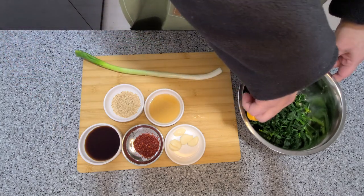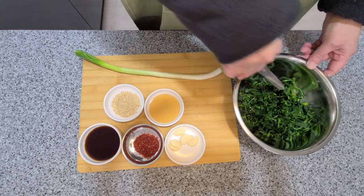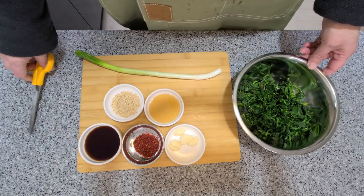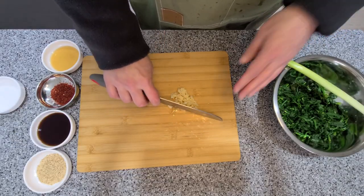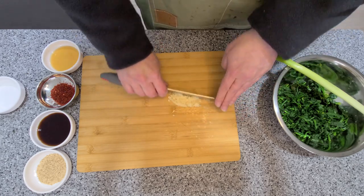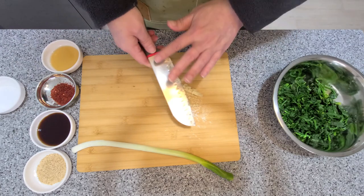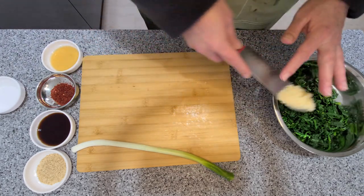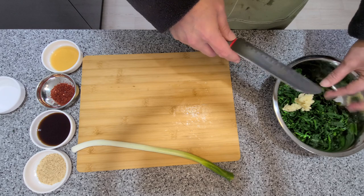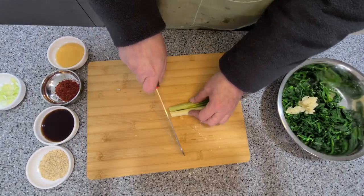Cut up your spinach just a little bit. Cut up three or four cloves of garlic — I'm using six here because I really love garlic, but you can absolutely adjust it to your own taste. It doesn't really matter what order you put the ingredients in; it's all going to get mixed up anyway. Slice up your onion pretty thinly.